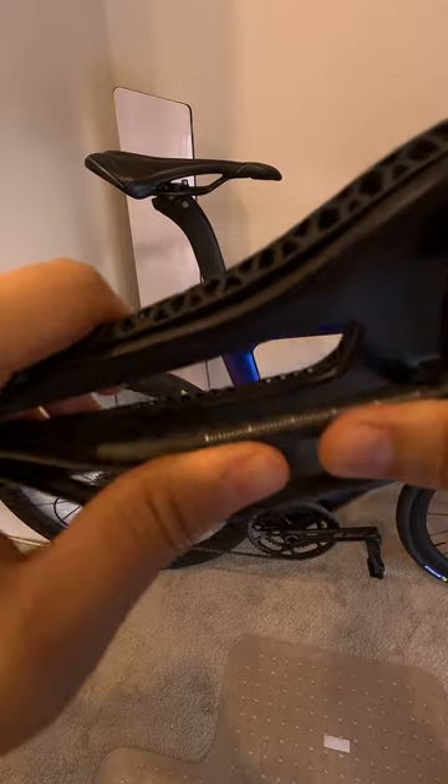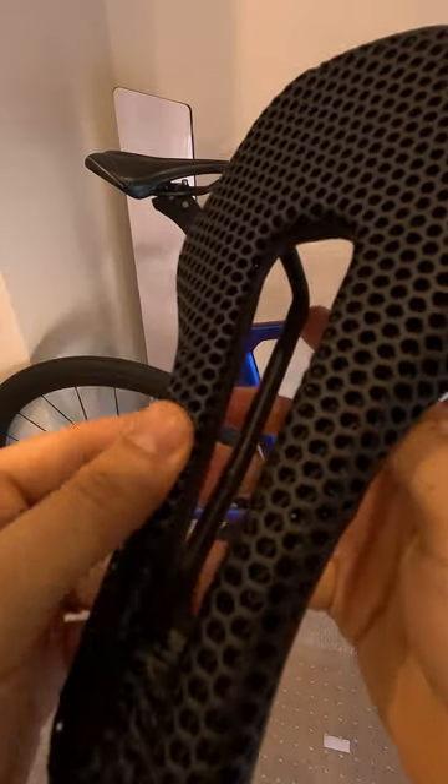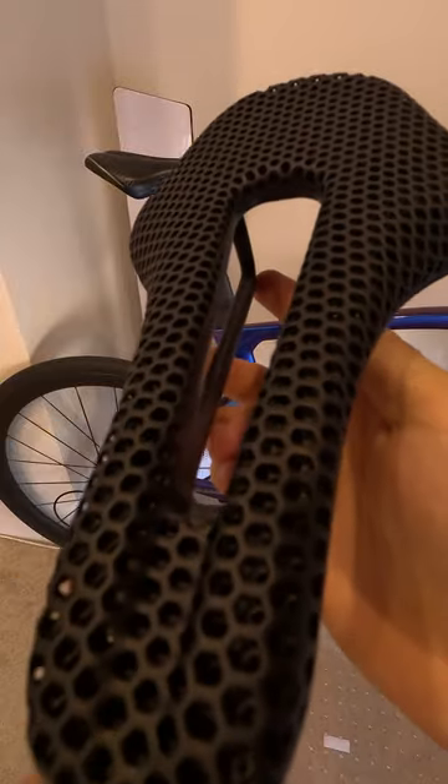The rail itself seems to be really strong and doesn't really compress under load. It should be comfortable to sit on. Of course,